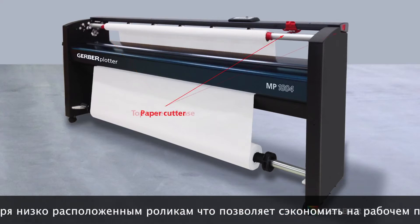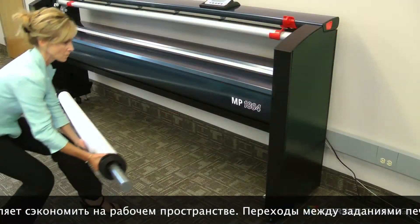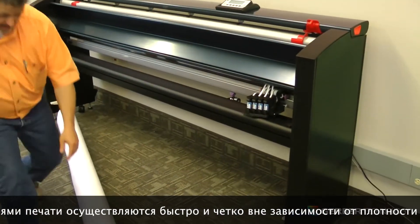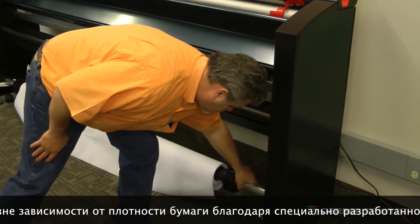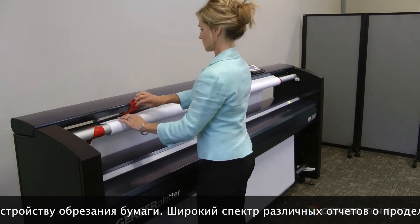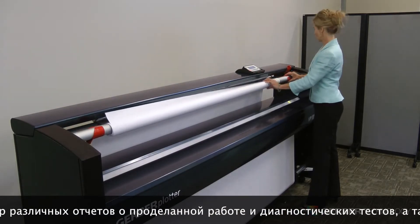All hinges and covers have been designed to specifically eliminate any user pinch points. Paper is loaded low to the floor and in front of the plotter, making paper changing less strenuous and easy for one person to perform efficiently. Paper clips on the take-up bar now eliminate the need for taping, and the MP Series' specially designed extra-sharp paper cutter makes transitioning print jobs quick, clean, and easy, no matter how light the paper.